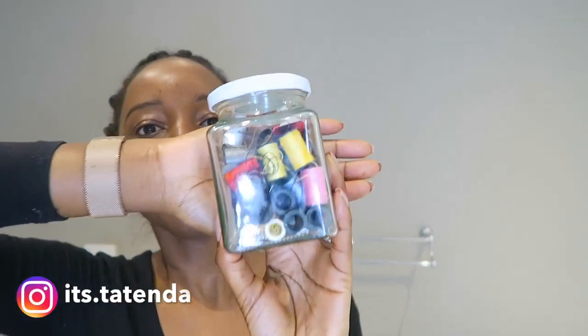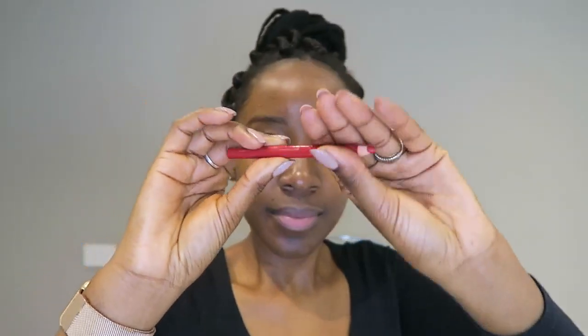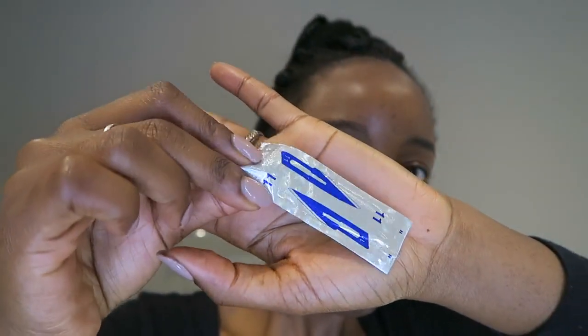So the products that I like to use: I like to start with some thread. I prefer to use a colored thread so you can really see it, and that's what we're going to be using to thread our brows. Also a colored liner, as well as some tweezers, a spoolie, and a razor blade.